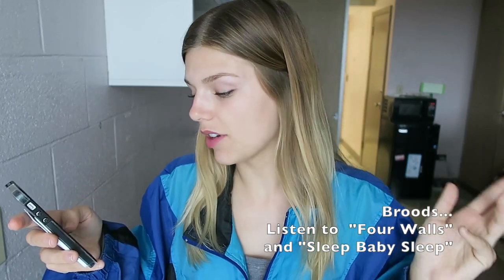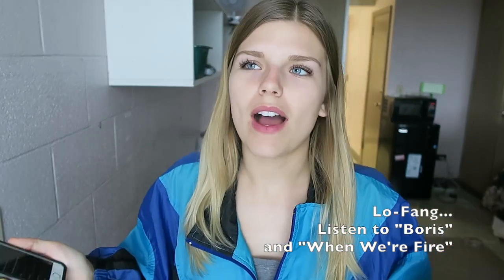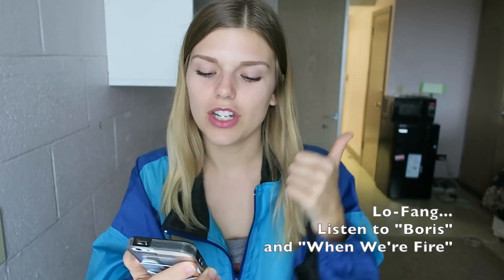Also, Broods. Everything from Broods is great. Lo Fang — there's this song 'When We're Fire,' I don't know why I love it so much. There's the regular version and then there's a cello version, and I love both of them. You just have to check out the entire playlist and listen to all of this, then let me know. Tweet me if you like any of these — literally listen to every single song on these playlists, they're really good. If anything else is public on my Spotify, follow me. And as always, if you have any recommendations for things for me to listen to, please share.